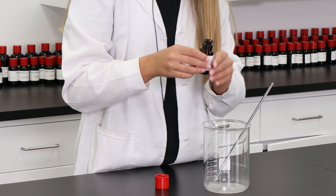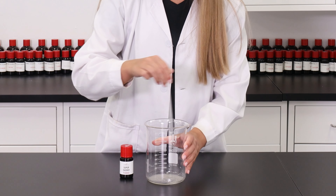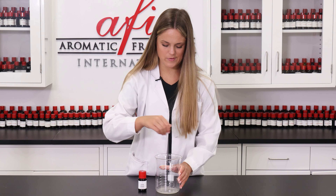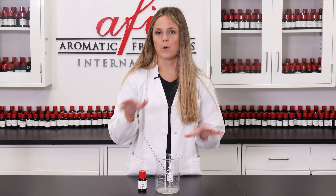I'm just going to keep stirring. I recommend stirring for about 60 seconds or so, just to make sure everything is nice and homogenized. Now that I've been mixing for about a minute or so, we can add in our water.